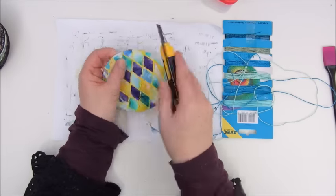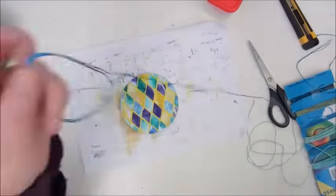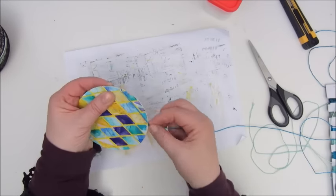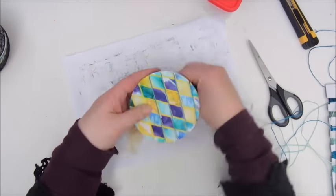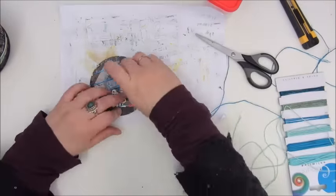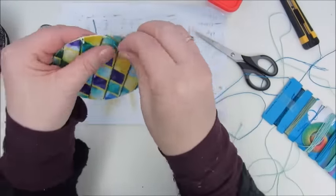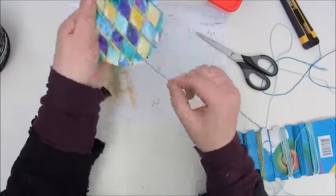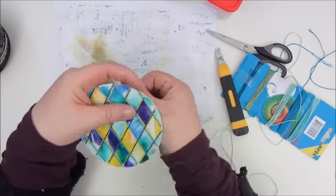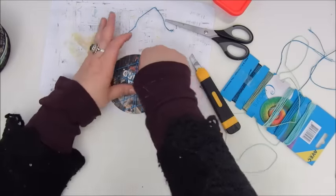I decided to go all the way with the design I saw on Dutch television — the British couple in the castle with the old wallpaper. What she did, because she couldn't make all the diamond shapes match perfectly — because she had a round tower room — she added a ribbon between all those diamond shapes. So what I did, I took out some glitter thread I had and made a little cut in the beer coaster with every diamond shape to make a diamond-shape ribbon pattern as well.